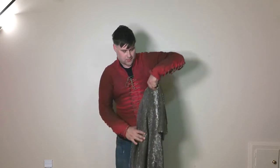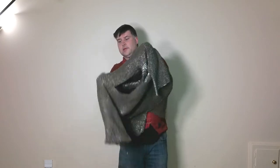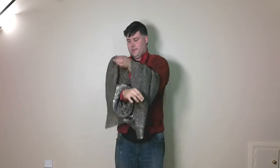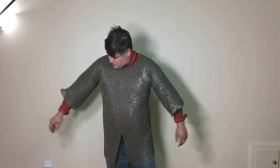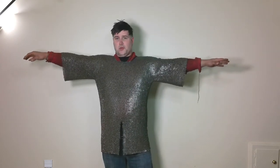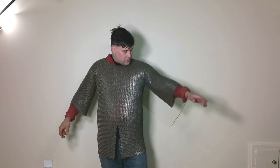Alright, I've got my Revival Clothing arming doublet on, so let's go ahead and throw the mail over top of it and see how it sits. We can see that the sleeves aren't really tapered or custom fit right here, which I didn't really expect them to be because a lot of these types of shirts aren't.